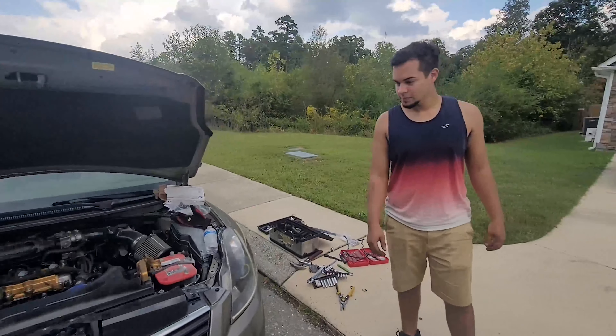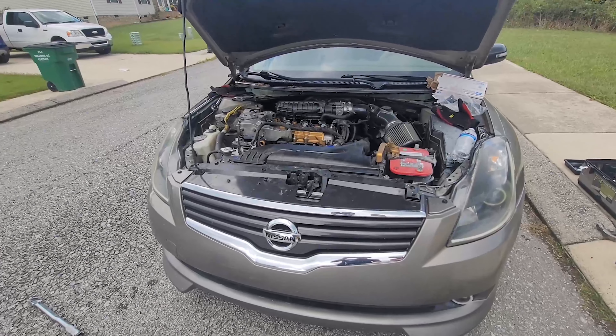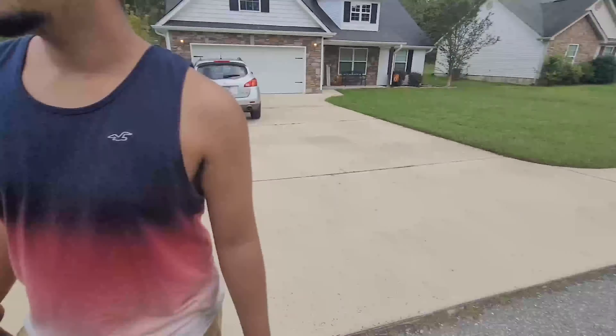Oh, I finally figured out how to work that wide angle. I like that — damn, where was this last week?